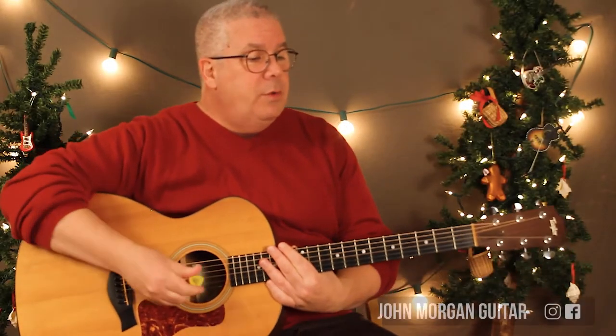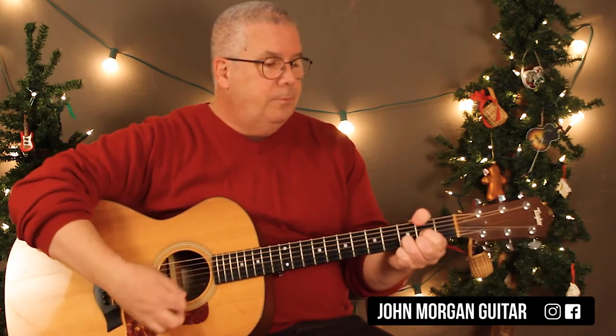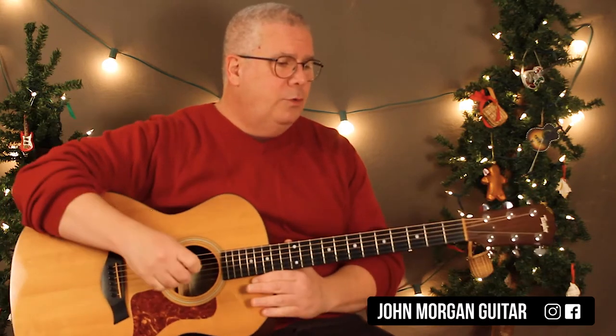Hi, welcome to Lessons with John. Today we're going to try Dona Novus Pacem. That means 'grant us peace' in English. I know it from watching M.A.S.H. when I was in high school.